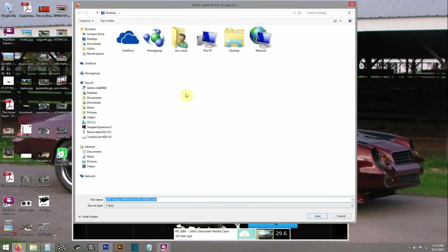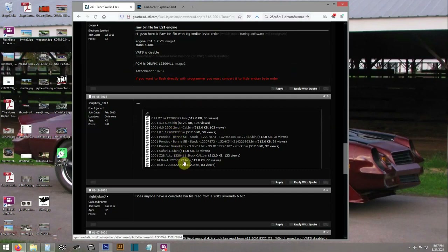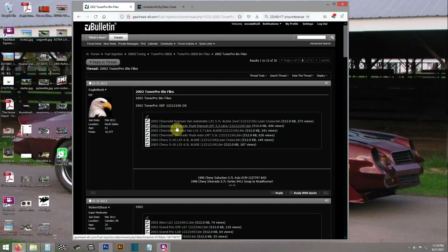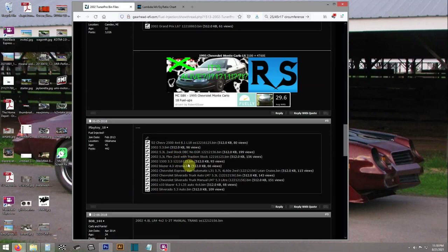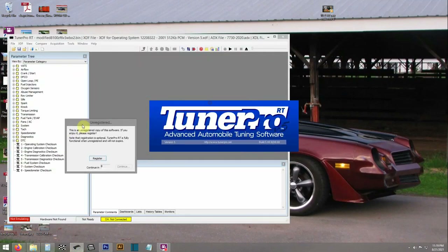Two-wheel drive for a five-speed — there's one copy of it. I also ended up finding another copy just to have something to check. There's my 816 speed four-wheel drive bin that I uploaded, because it's nice to have all this information on Gearhead EFI. If you have anything of value, go ahead and post it because somebody else can use it — kind of one hand washes the other. Here's exactly what I needed: two-wheel drive 4.8 manual trans.